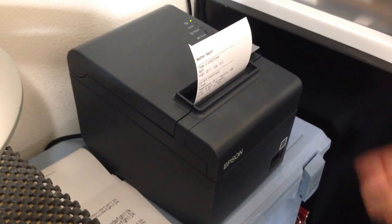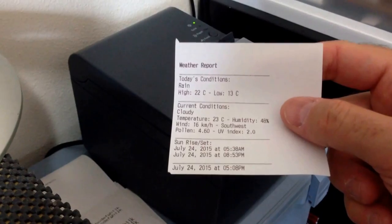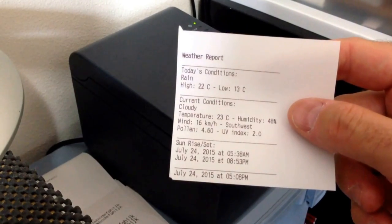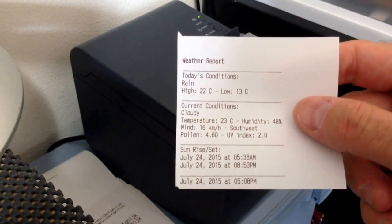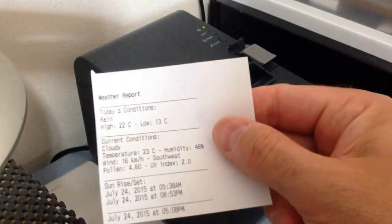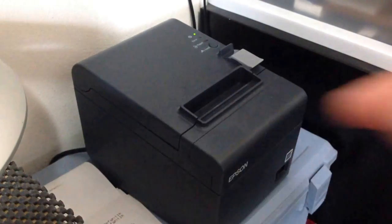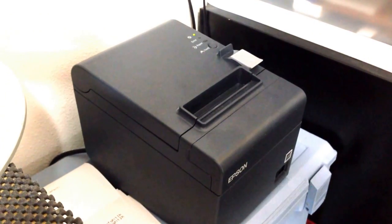An automated weather report just came out that was picked up at 5 p.m. and sent over here. There it is — today's weather conditions at 5:08 p.m. That was an automated output from my Linux environment while I was filming this. It was the same thing as this morning, just a little bit different — we have nice conditions today. As always, thank you very much for watching. Check out some of my future videos for this printer — I'll use it in some other applications.